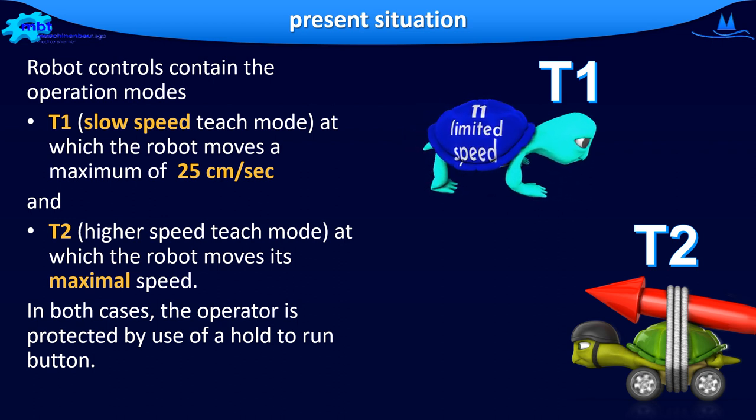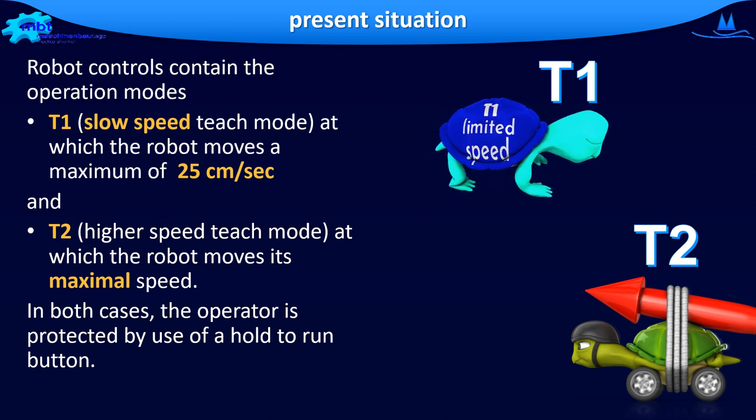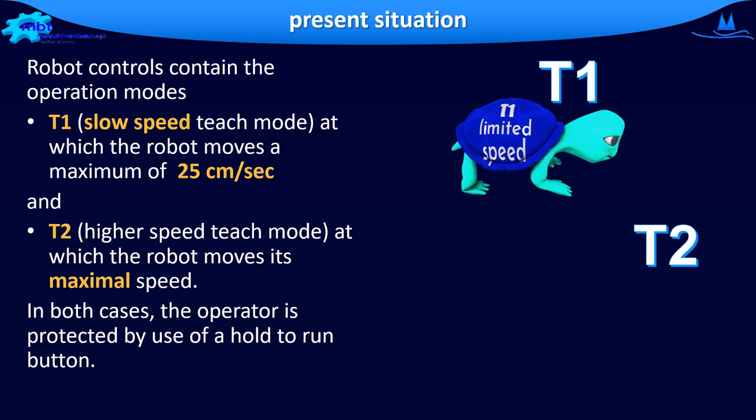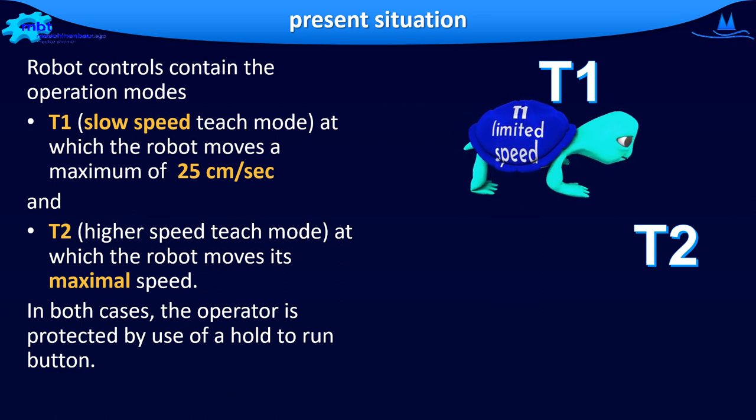In addition, there is operating mode T2, higher speed teach mode, where the robot can move at maximum speed. In both cases, the operator is protected by the use of a hold-to-run button.